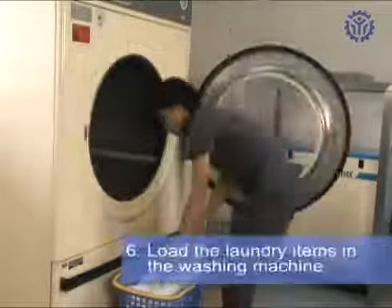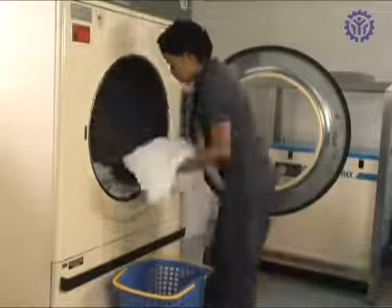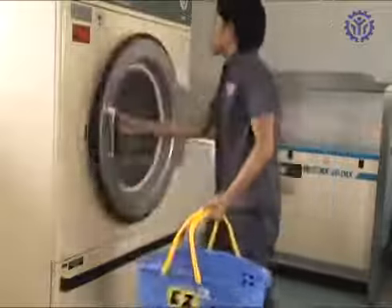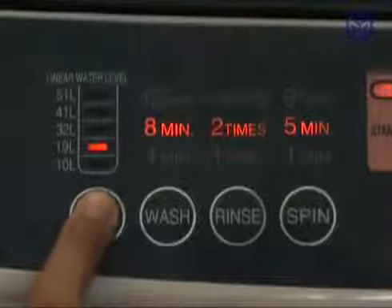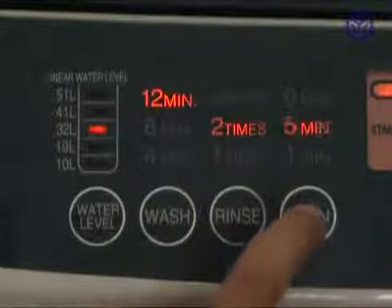Load the laundry items in the washing machine. Turn on the washing machine. Select the appropriate settings for water level, washing time, rinsing and spinning cycle.